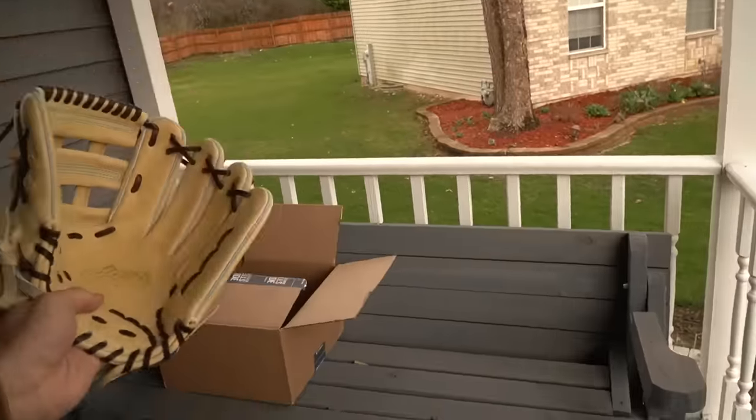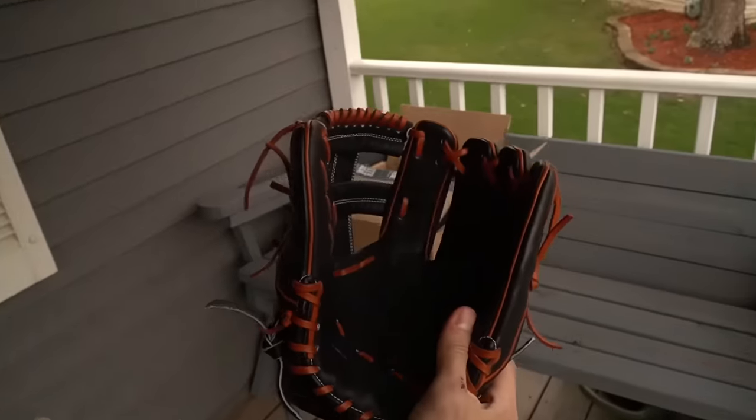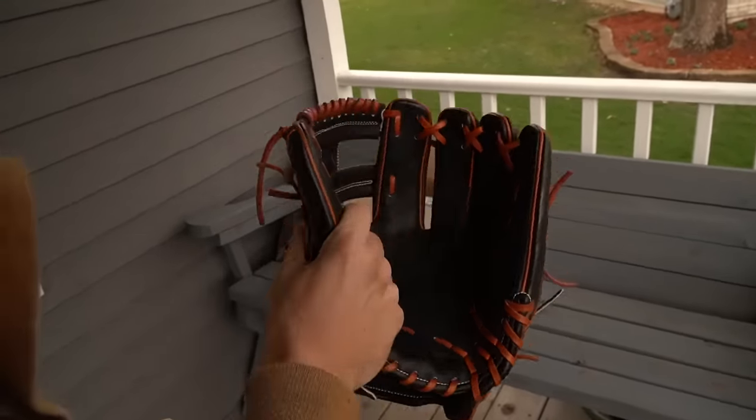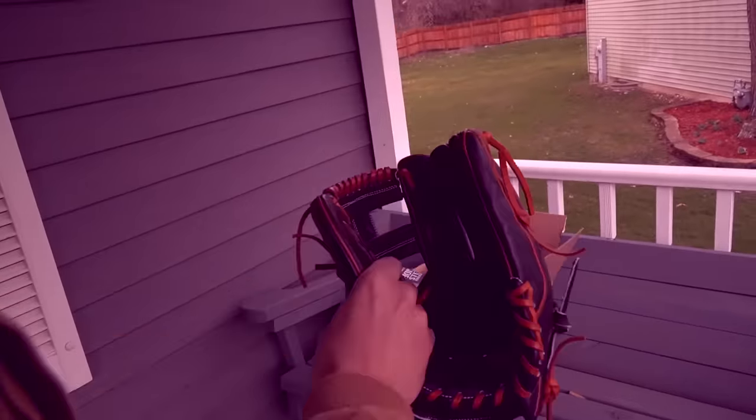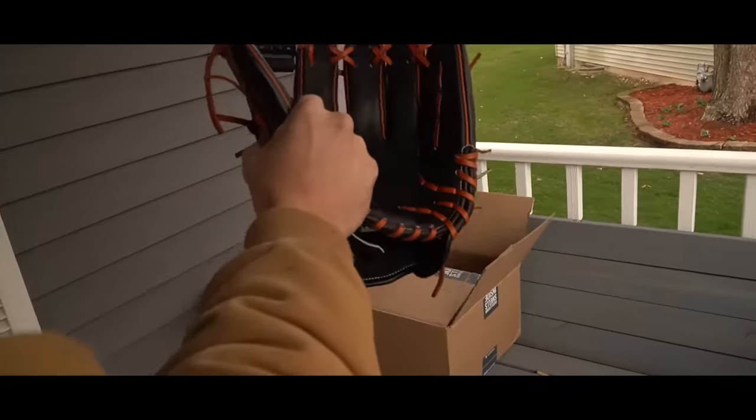They look good leather-wise too. So with that being said, our Jax here is actually made in Japan. This Wilson right here has a little bit of Japanese influence — that's why we're going to use it today. But honestly, I forgot where it's made. Maybe the Philippines or something like that. Not Japan. Let's go break it in.